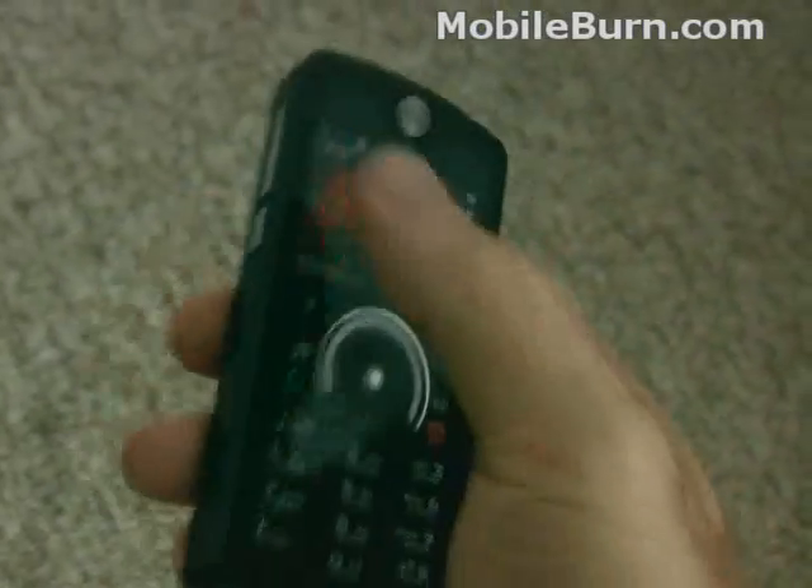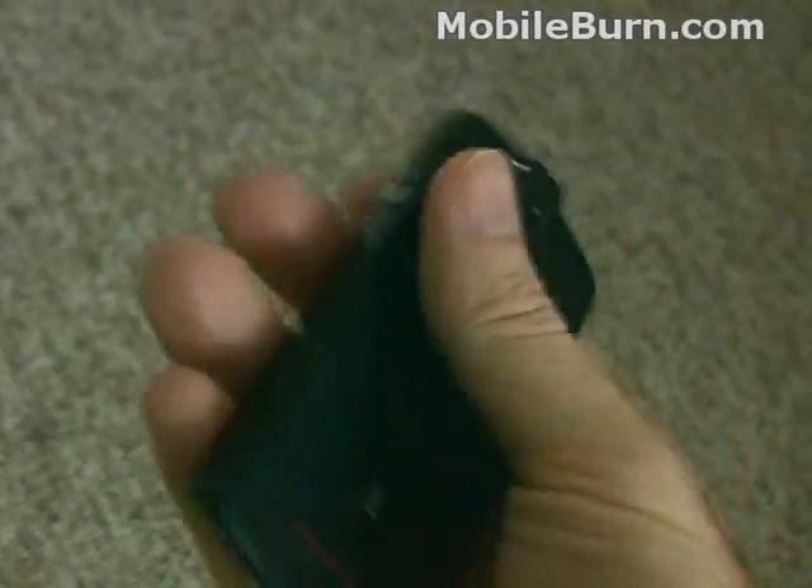In terms of pocketability, it's quite pocketable, and you can really feel that this thing is tough.